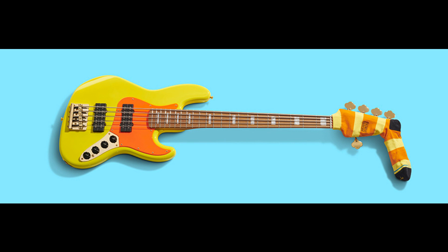The Mononeon Jazz Bass V is priced at $1,549.99 US dollars, £1,399 pounds sterling, €1,649 euros, $2,899 Australian dollars, and ¥210,320 Japanese yen.